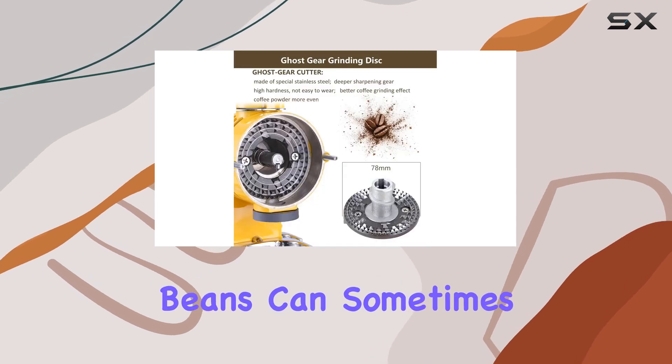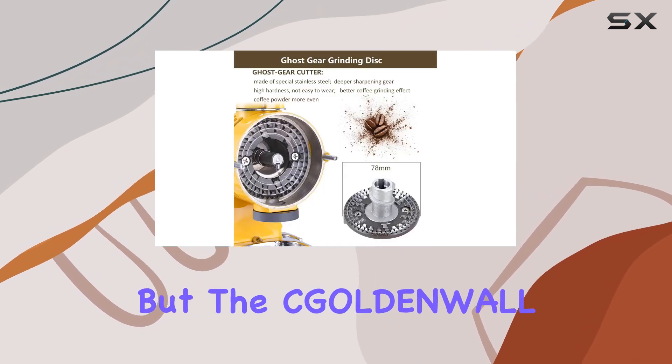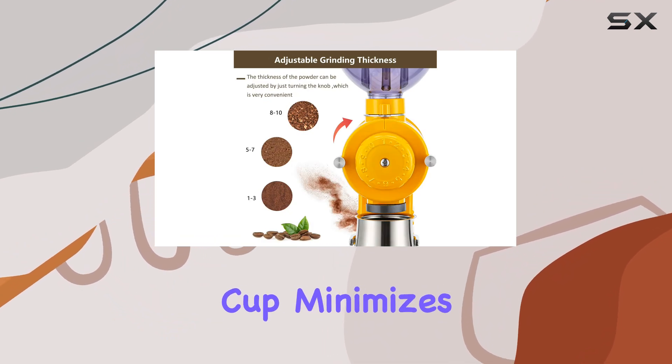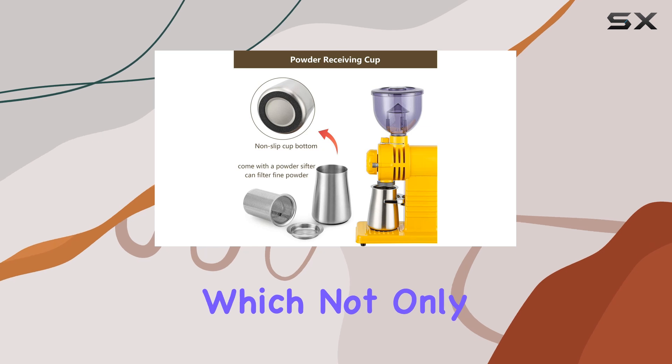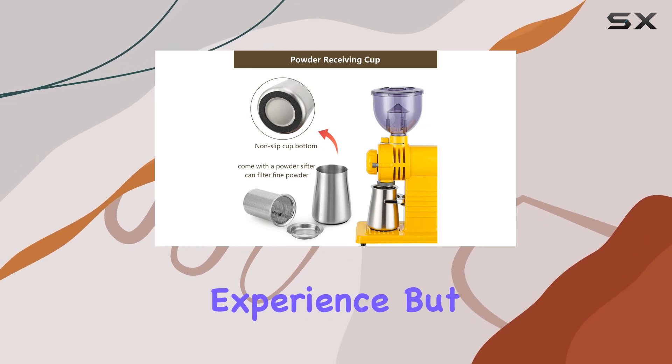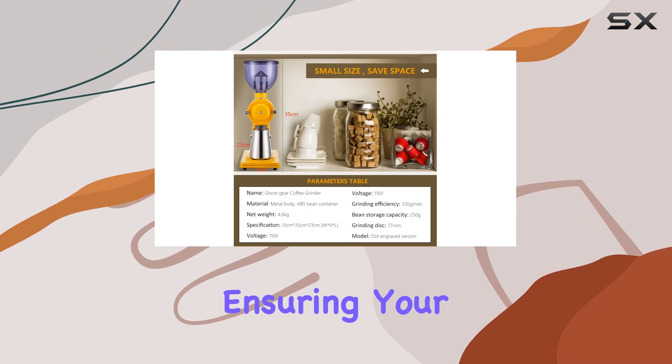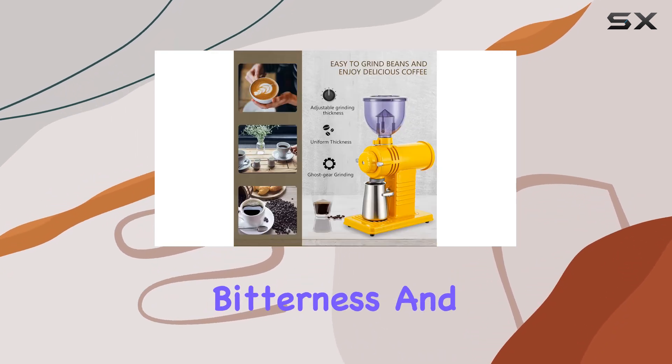Handling coffee beans can sometimes be a messy affair, but the Golden Wall Grinder addresses this with a clever design. The receiving cup minimizes fine grinds and reduces static electricity, which not only makes for a cleaner grinding experience but also includes a built-in sifter to catch any fine particles, ensuring your brew is free from unwanted bitterness and impurities.